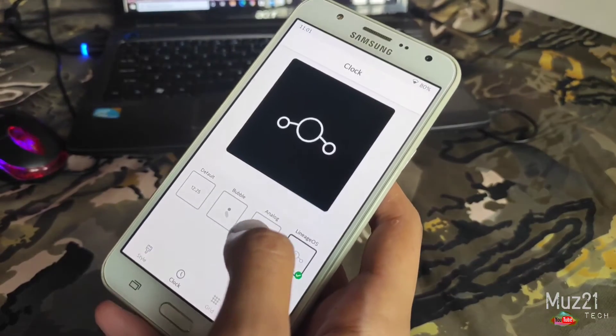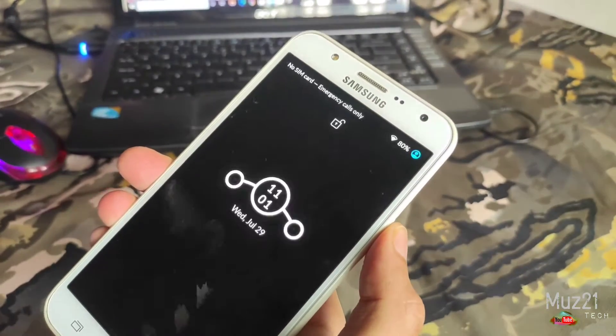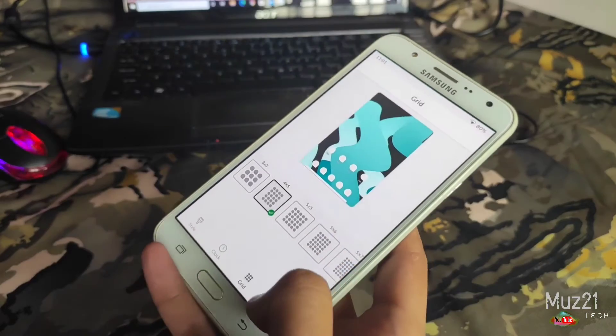They also give a lot of grid sizes and some wallpapers. They also give four styles of lock screen clock. Just choose and apply. And there are also a lot of grid sizes and some wallpapers.